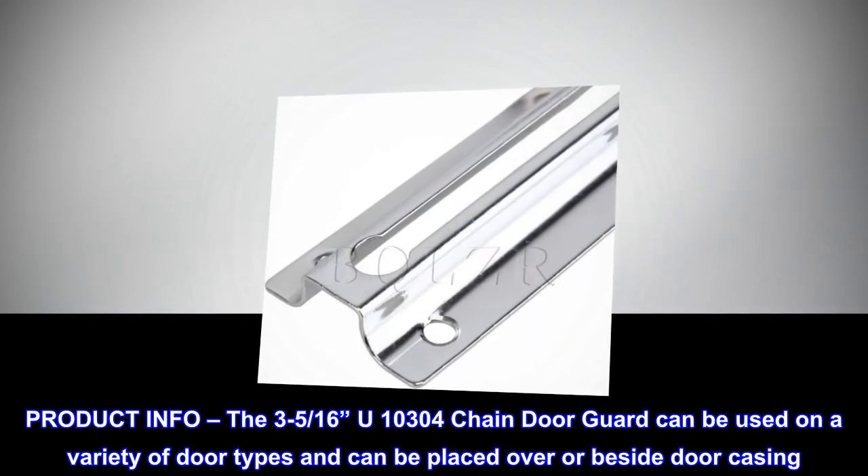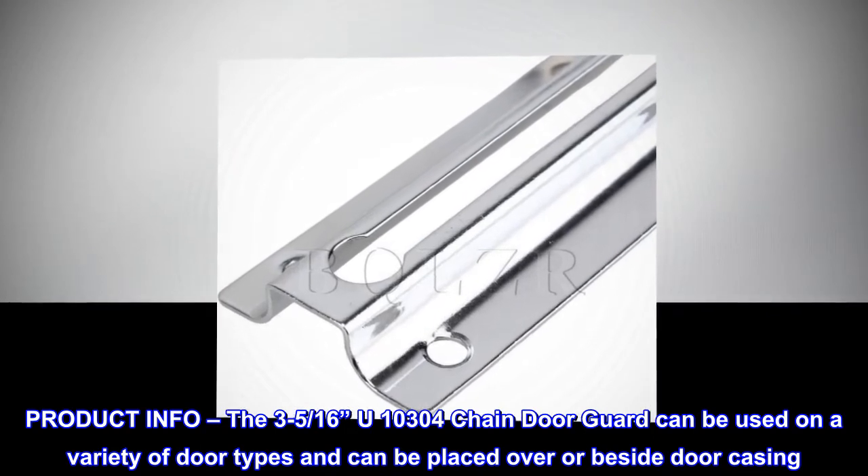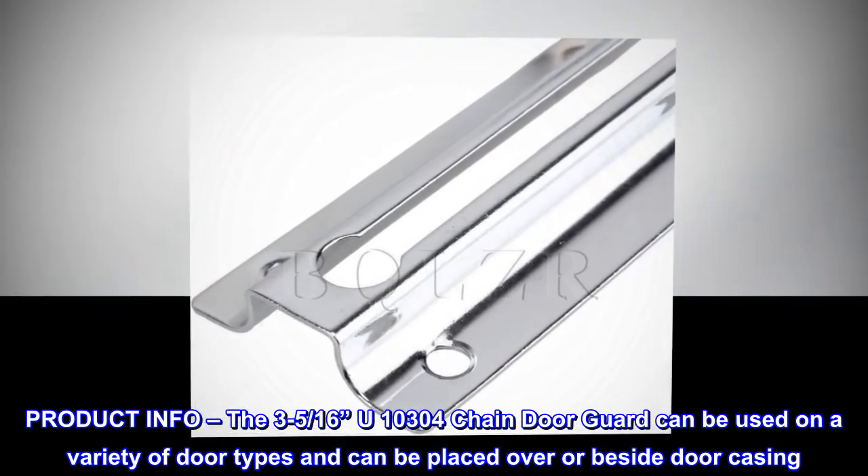The 3-516 U10304 chain door guard can be used on a variety of door types and can be placed over or beside door casing.